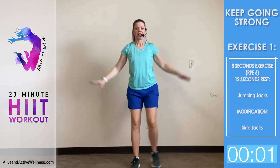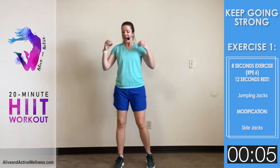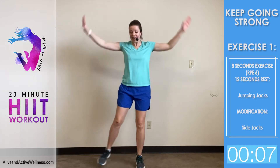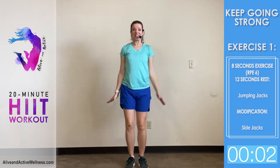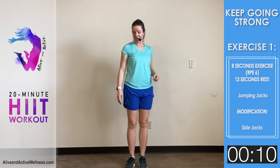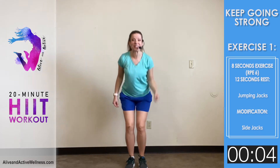Go ahead and relax a little. Our verse for today comes from Philippians 1:6 — 'I am certain that God who began the good work within you will continue his work until it is finally finished on the day when Christ Jesus returns.' Can you say amen? He will continue his work until it is finally finished on the day when Christ Jesus returns.